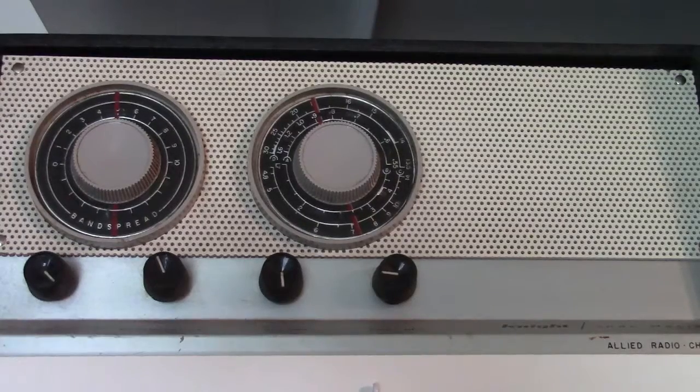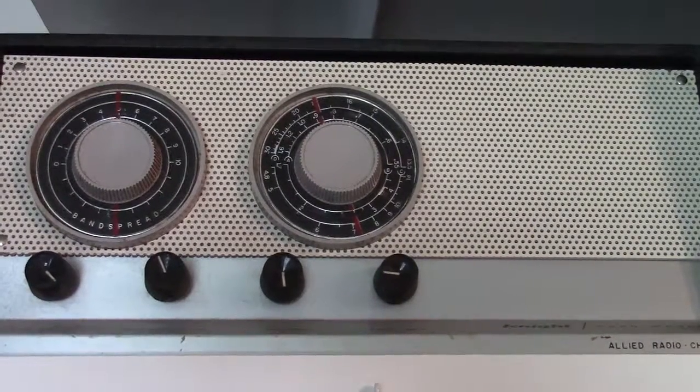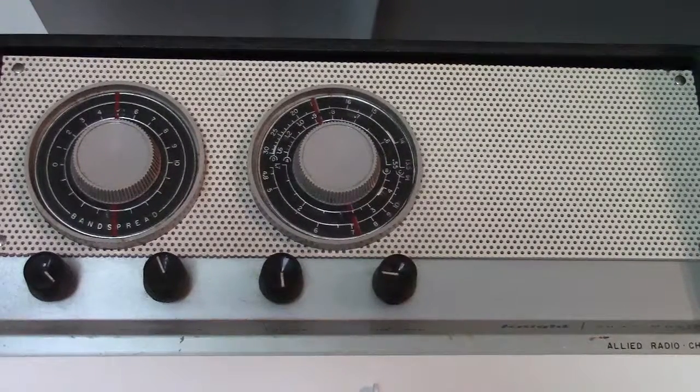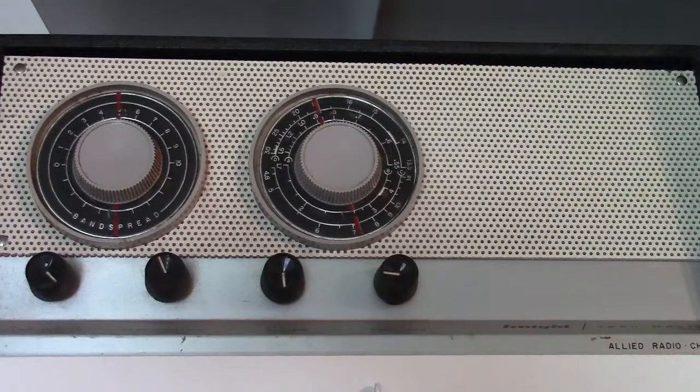This radio works fine. It's tricky to use a regenerative receiver, but it's a good example of a kit that a lot of people built in the late 1950s and early 1960s — the Knight Spanmaster.